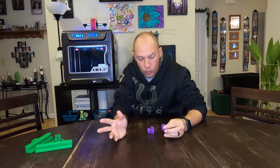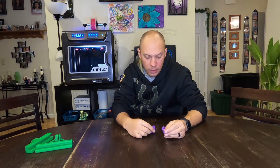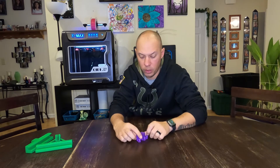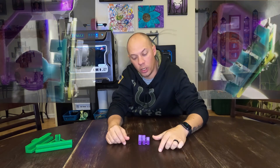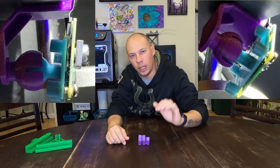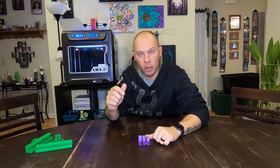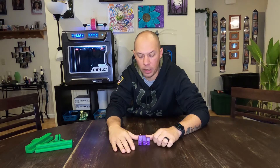I went through a bunch of different types of mounts and finally found a design. There was a flaw with the original design so I had to remix it a little bit, and then I printed out four of them. The fourth one I shrank the Y and Z so I could get a better angle, which you'll see in all my print videos. I'll link all four down below so you can choose which one works best for how you want to mount it.